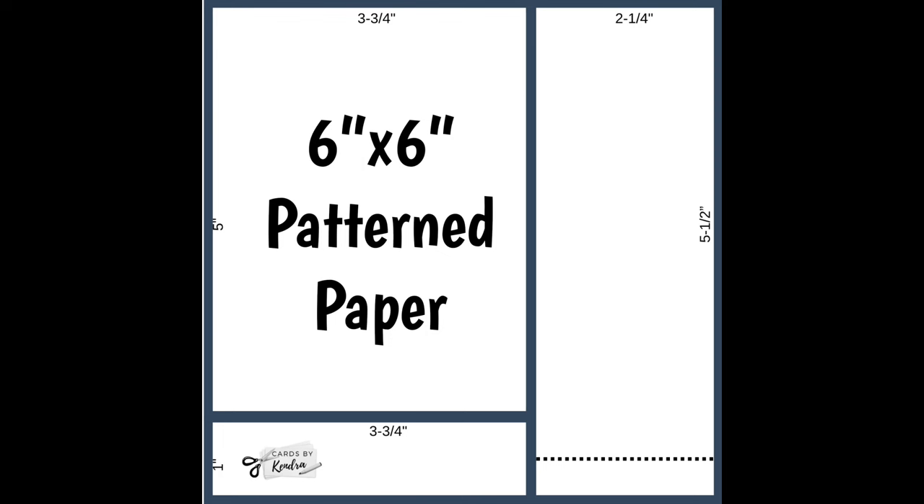I'm not sure if you can see the measurements on this cutting guide, but I'll explain what I do. First I cut it three and three-quarter inches, then I trim off an inch from the bottom of that piece so I'll have a three and three-quarter inch by five inch panel. For the two and a quarter inch piece that's left over, I either trim it to five and a half inches and use it directly on the card base as a strip without layers, or I trim it to five inches and pair it with another piece.